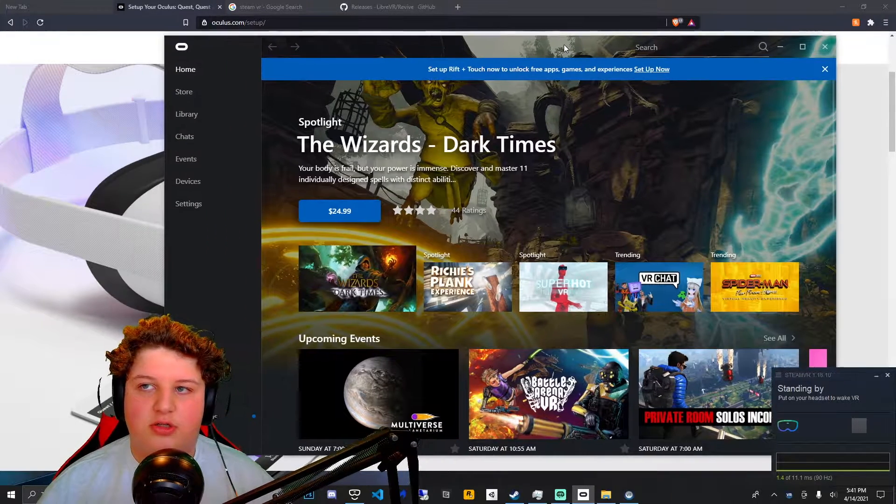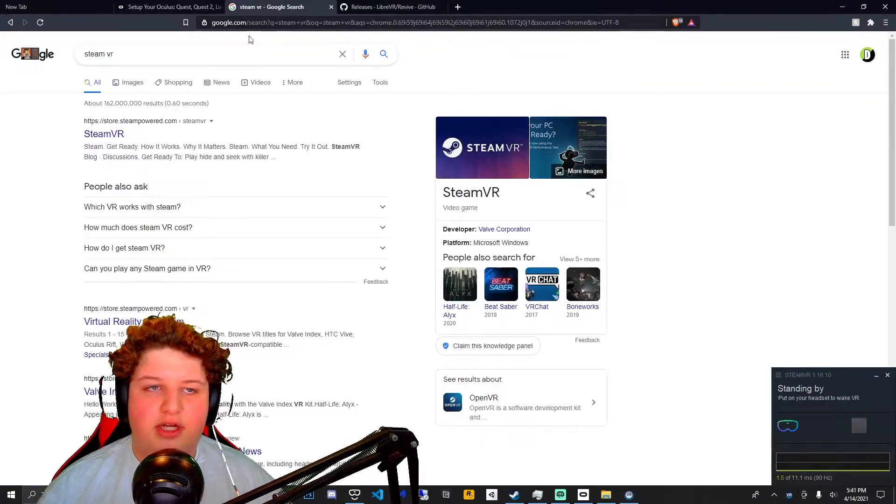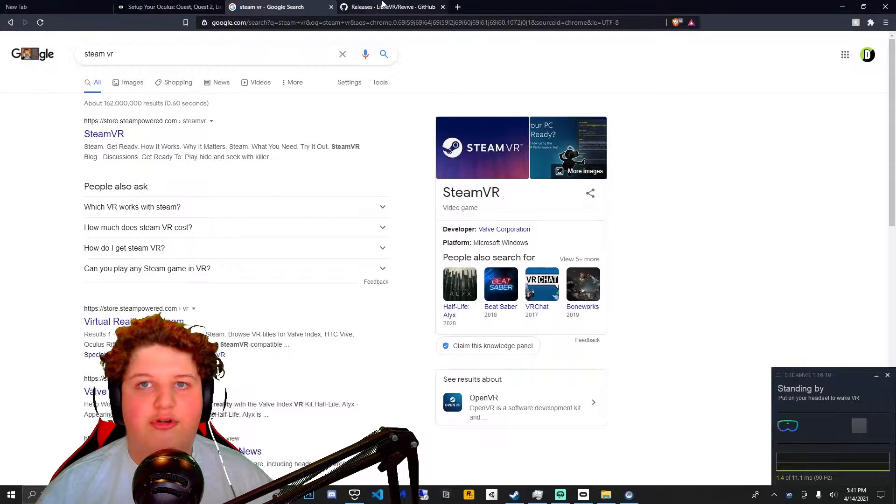Once that's installed it should look like this. Now you're gonna want to start SteamVR — as you can see at the bottom right, I have already.